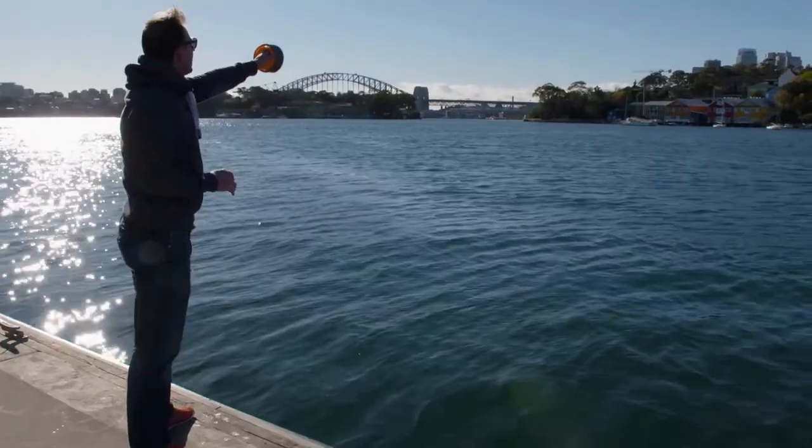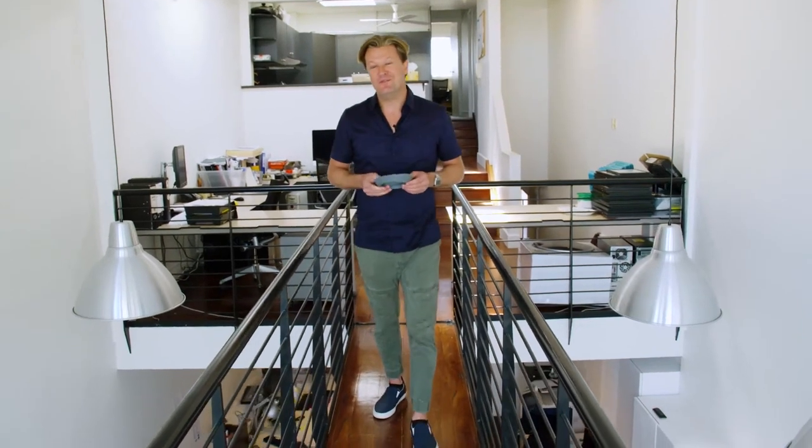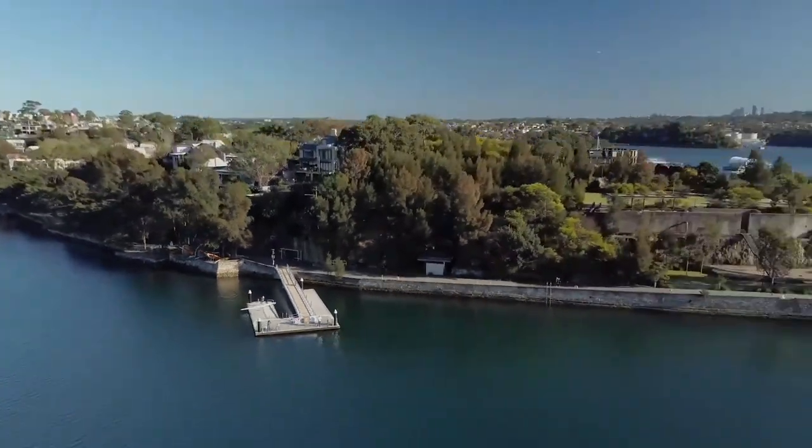It reflects all of the discoveries and learnings through the design process and turns into the product that's going to ultimately be in market. That old saying, build a better mousetrap and the world will beat a path to your door, pretty much sums up what I love about the Flip Reel. It's such a good example of design thinking applied to an everyday product that will no doubt bring joy to millions of people around the world.